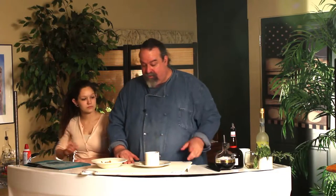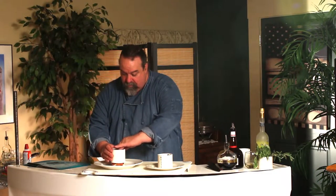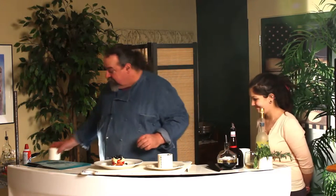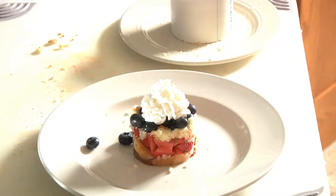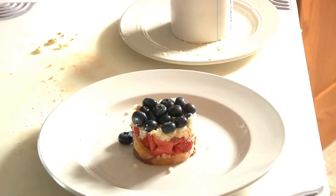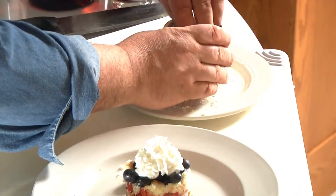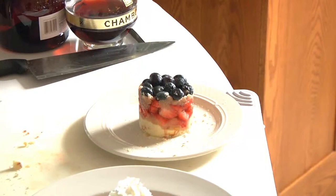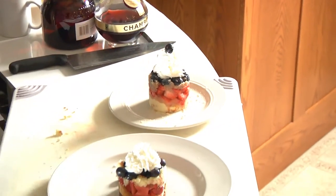Here comes the test of all tests. Let's grab another one from in the back and see if we can get it out of there. That's the way that looks. Perfect. All right, there we go. That looks really good.